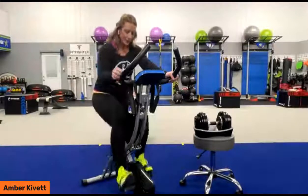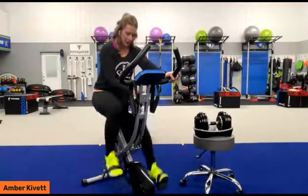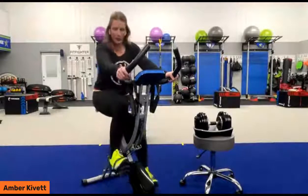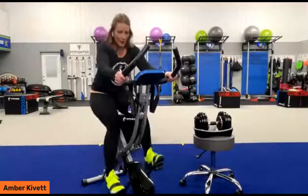We're going to go ahead and increase the intensity. If you've ever been in a spinning class, we're riding up a hill right now.